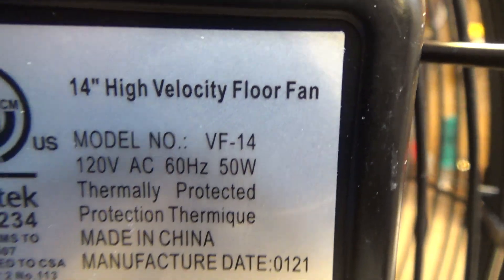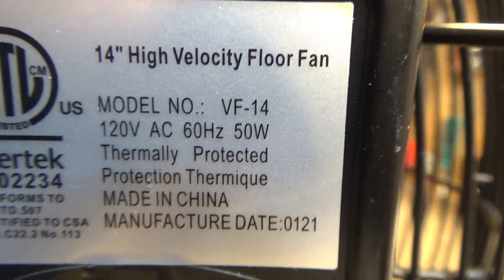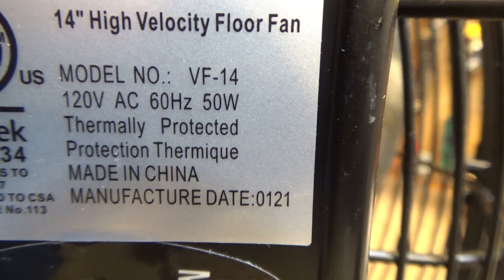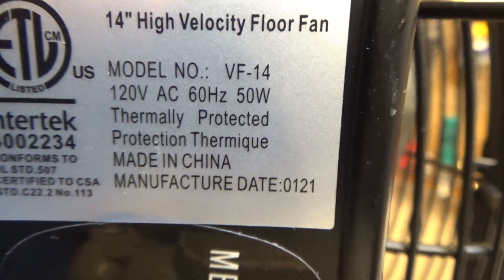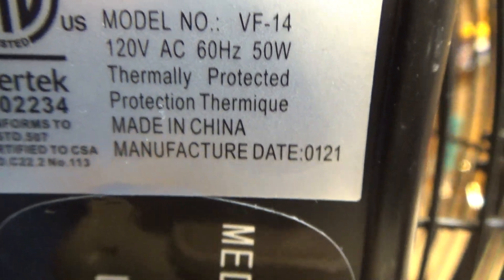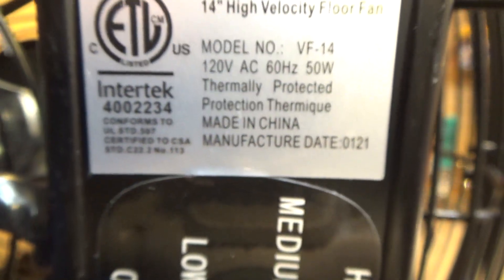Hello viewers. Here is a Ken Brown fan. This is a 14-inch high-velocity floor fan, model number VF-14.